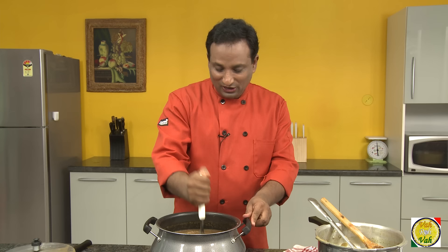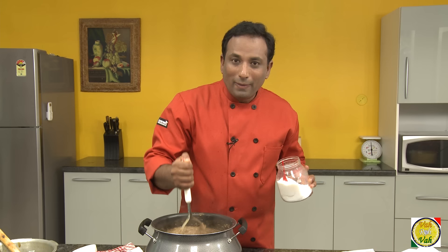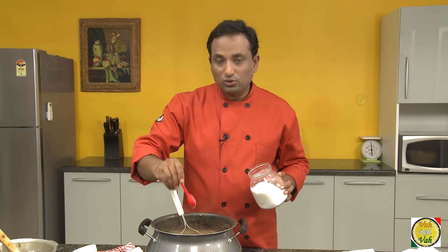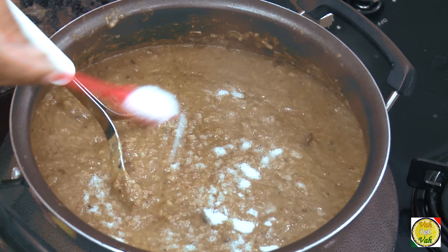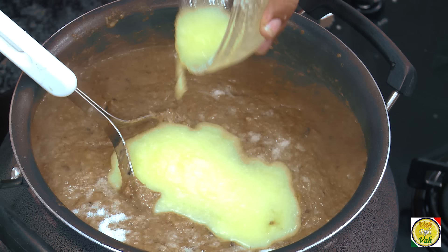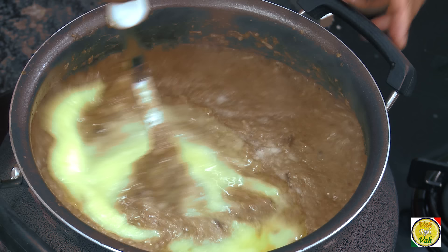We are working toward making this halim awesome, silky, and nice. Keep mashing with the masher for at least 25 to 30 minutes — this is the only tedious process in this preparation, but the result is worth it. After 20 to 30 minutes of slow cooking and mashing with the wooden spoon or potato masher, add salt. This is the time to correct the seasoning by adding the right amount of salt. Also add the remaining cup of ghee — be generous with it.